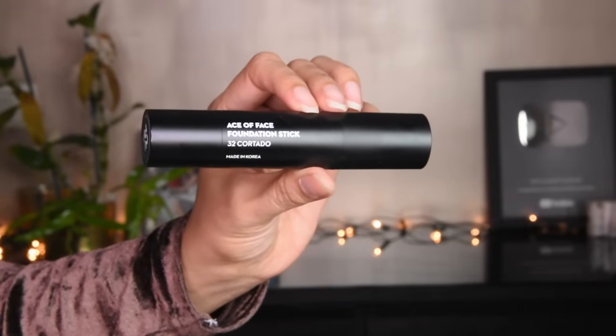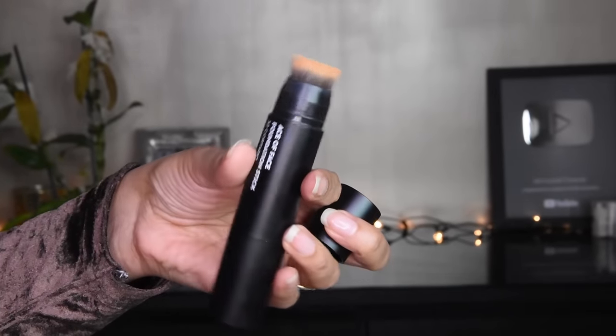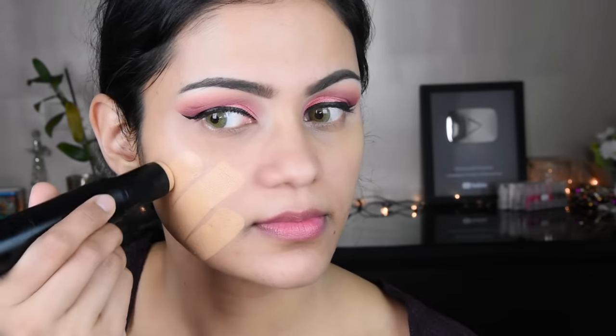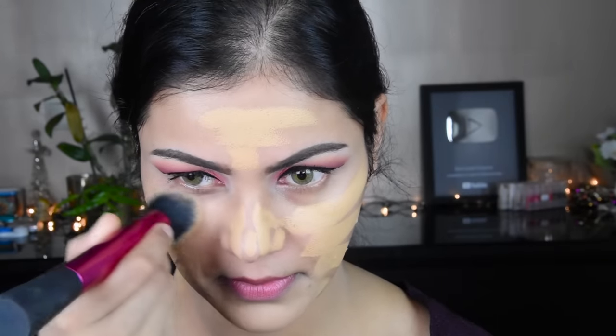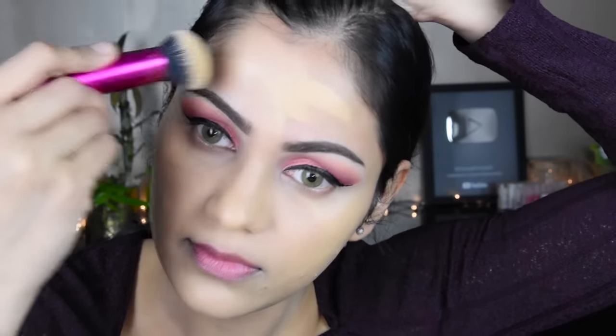I have put a primer here — this is a Sugar primer. Your pores will be filled properly. I have taken the Sugar stick foundation. It is very convenient and also very easy to use. If you want to travel somewhere, it is also very good. Overall it has full coverage. I have put it on and taken a Real Techniques brush to blend it. It will be very easy to blend around the eyes and on the face.